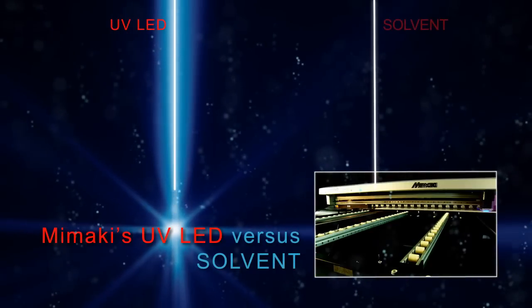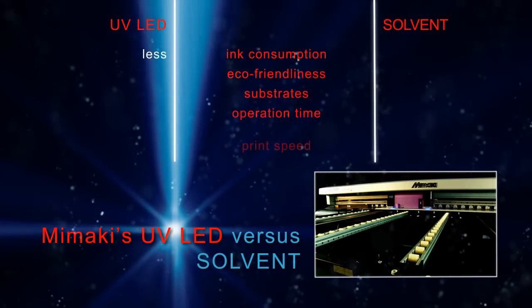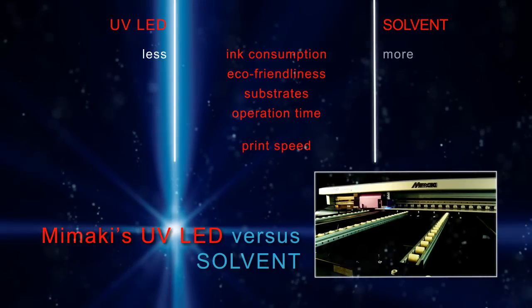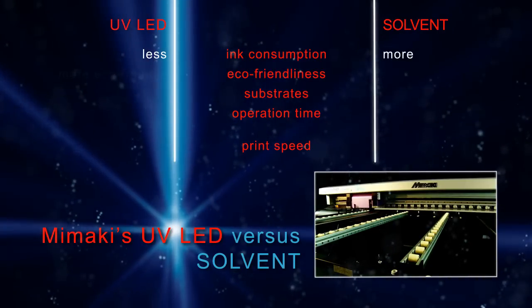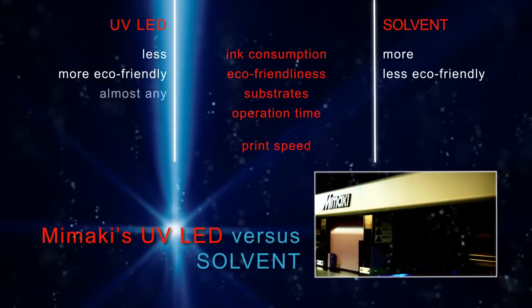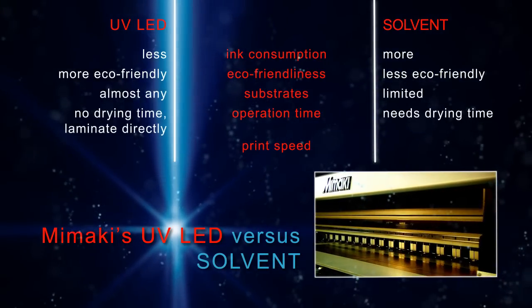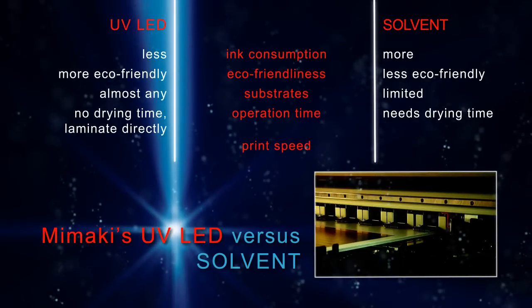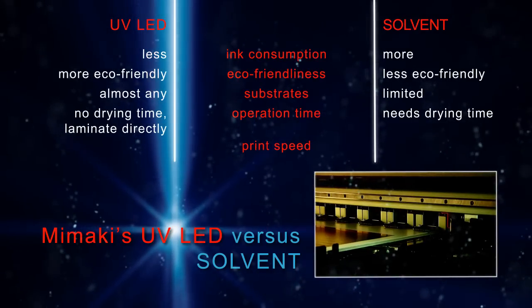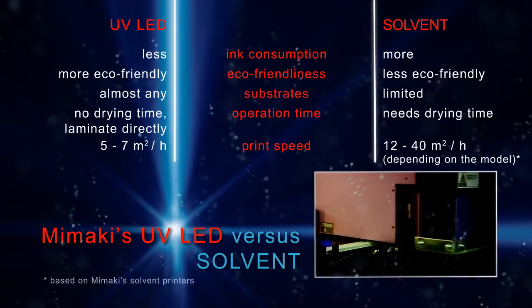UV LED versus solvent: UV LED printers consume less ink than solvent printers and are more environmentally friendly. UV LED printers do not need drying time, and if required, lamination can be done immediately. The advantage of solvent printers, however, is their higher speed.